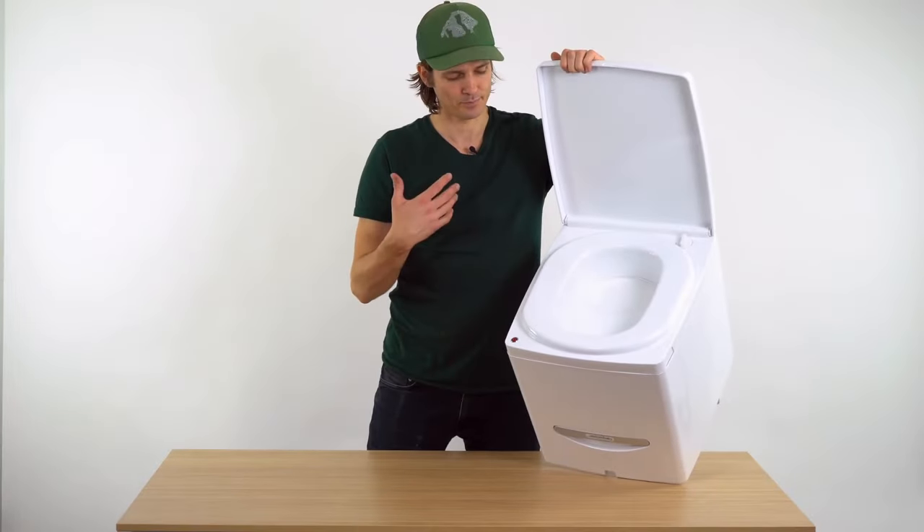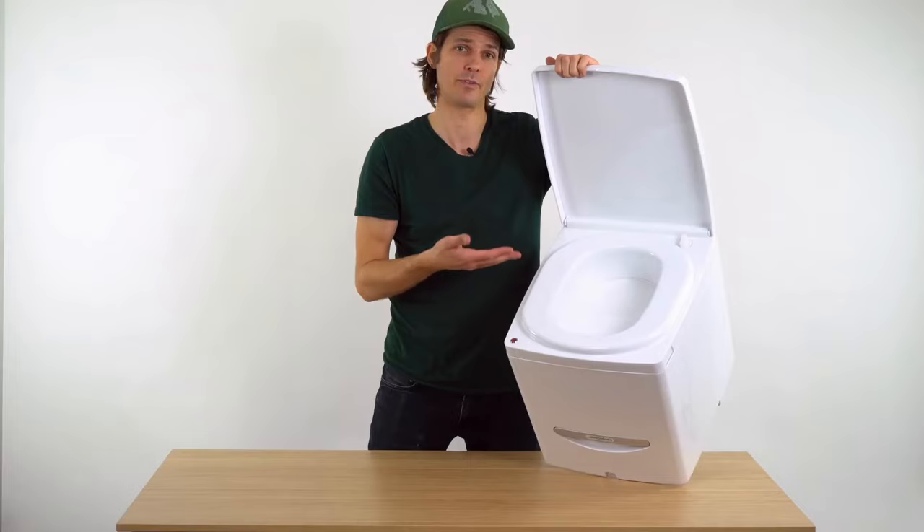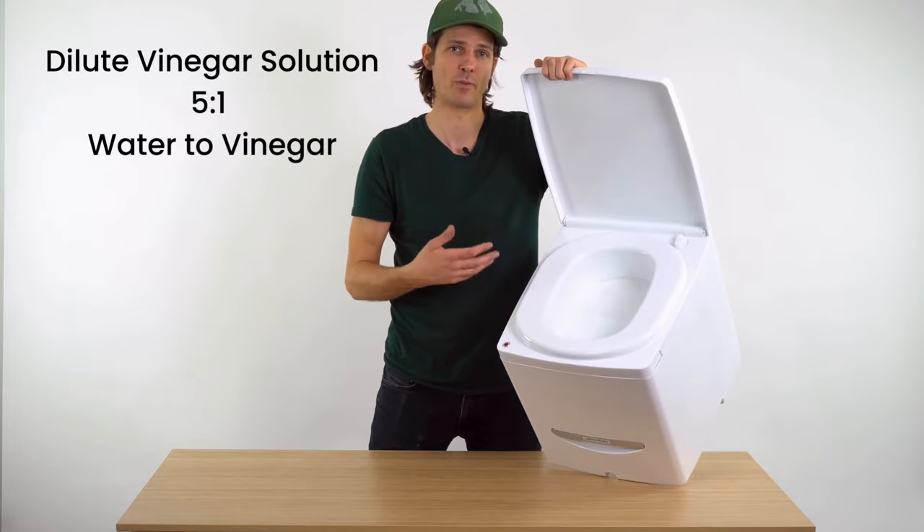After you finish using Cuddy, spray the bowl with a dilute vinegar solution — about five to one water to vinegar.